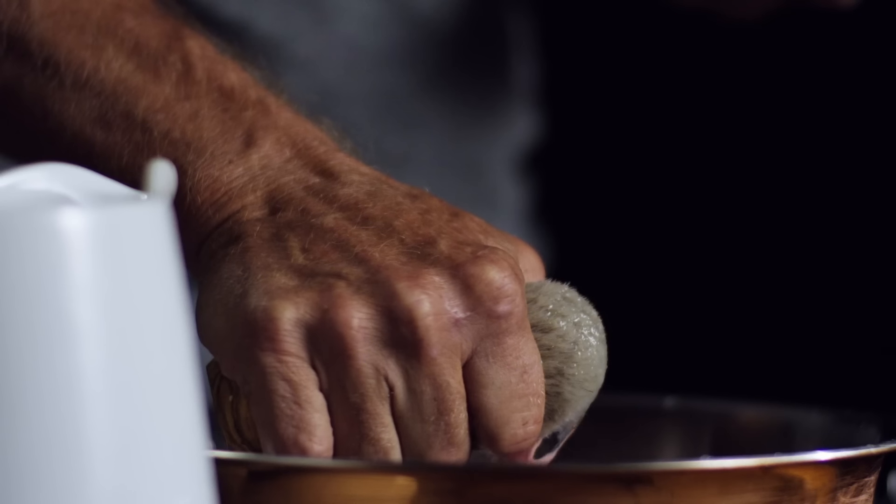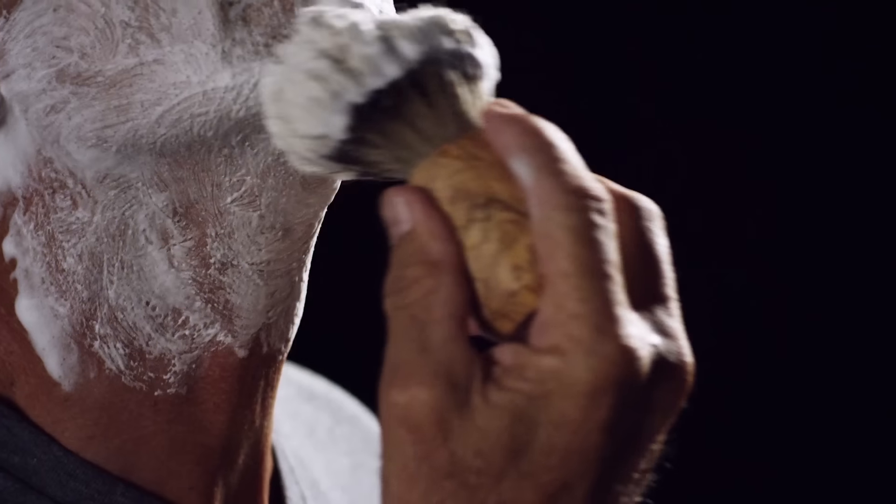OneBlade is the result of more than a year of design and invention, and it is the best shaving experience a man can have.